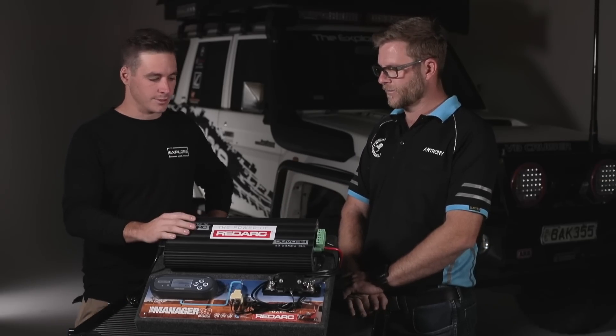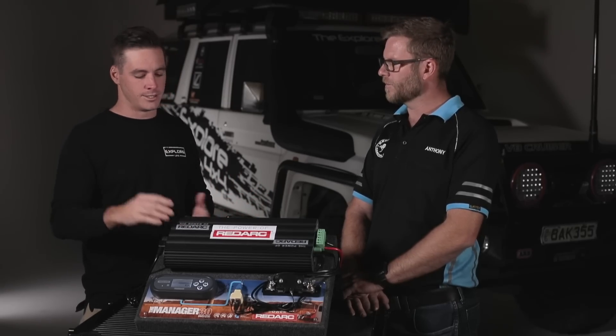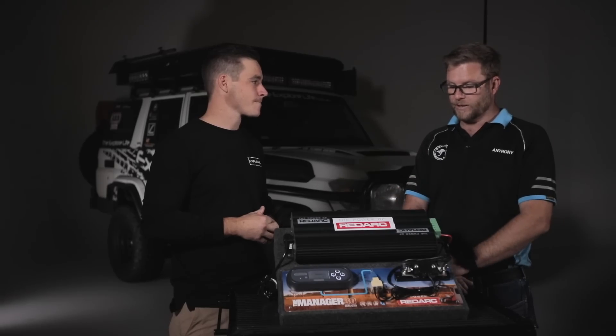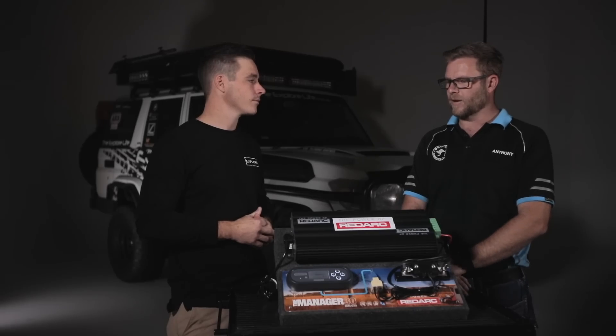Obviously this is a relatively expensive product compared to a standard isolated dual battery setup, but you're saving a lot in labor by installing one product instead of six. And if you looked at buying all those other products separately, it wouldn't even be that much more expensive. As an all-in-one solution for bang for buck, it's really good value.